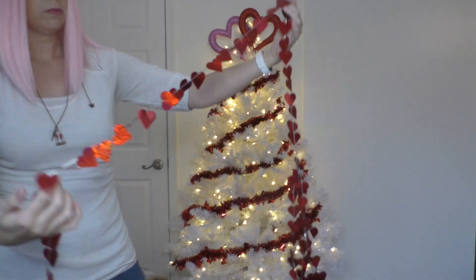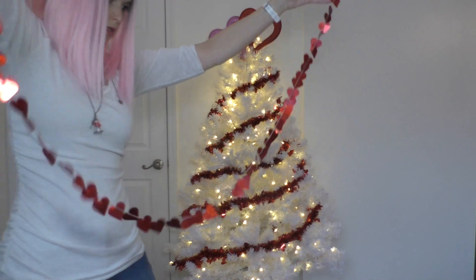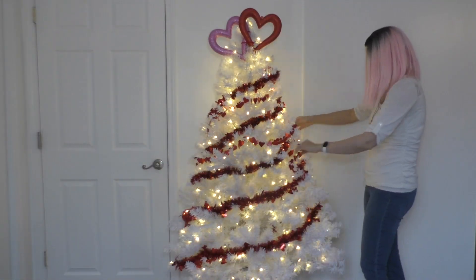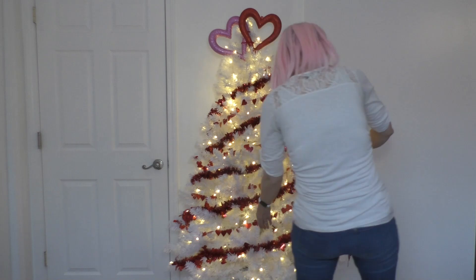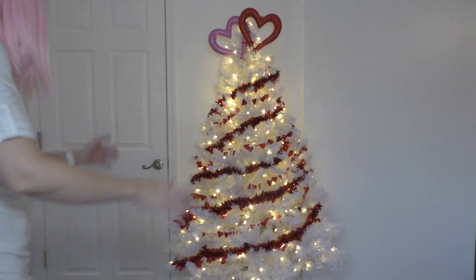And then I'm going to add this string of hearts. They are just little hearts on a string that get tangled super easily. It's a fun time to deal with them, but they always end up looking so cute. So I put them on the tree — big old knot, we just deal with it. They just get tangled but they look so cute.